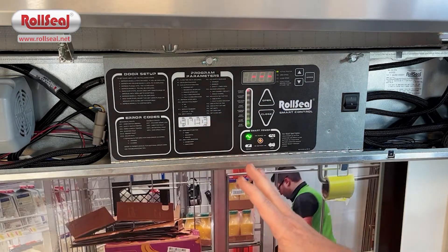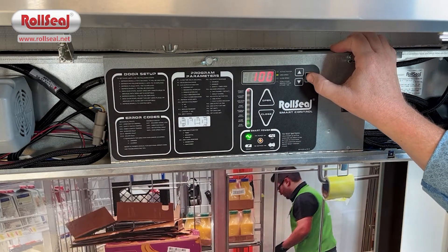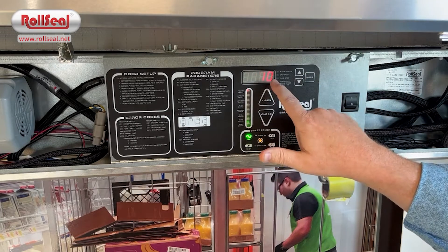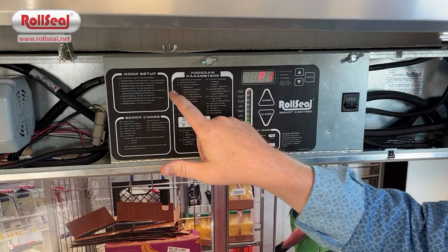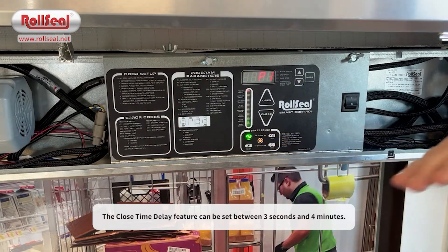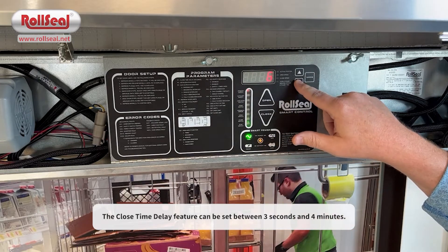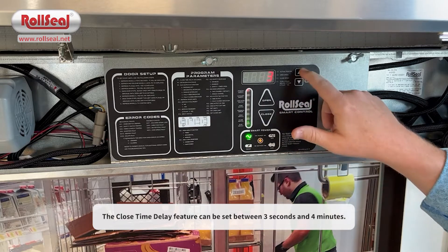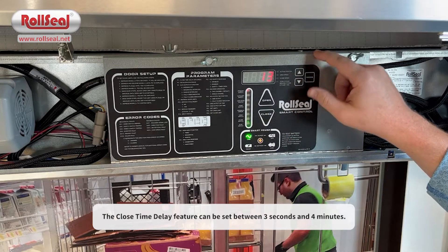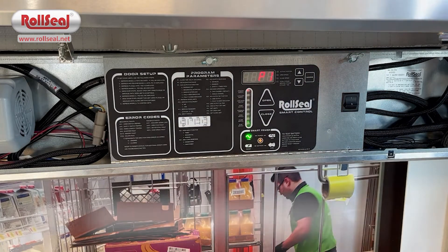If you're doing an initial door setup, the first step is to hold this mode button down until you see P1 in the display. Once you get to P1 — looking over at program parameters — that is your close time delay. That's how you adjust how long your door waits before it attempts an auto closure. You can cut that down to as low as three seconds, or you can go as high as four minutes. It comes from the factory preset at 20 seconds.